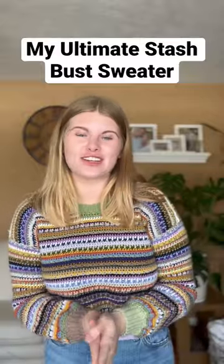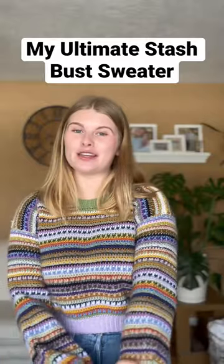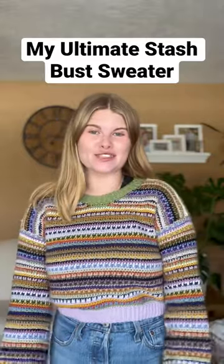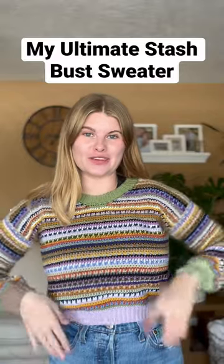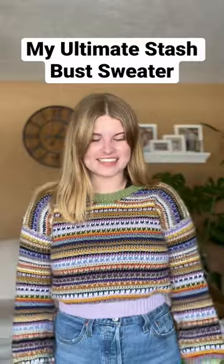So if you have a lot of yarn in your stash and you want to use up a lot of it, I would recommend checking out my ultimate stash bust sweater pattern. The sizes for this pattern are extra small all the way through 5X, and you can make it cropped as well as a standard length sweater.